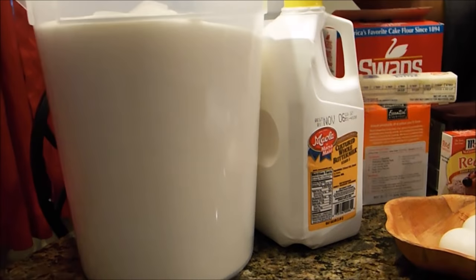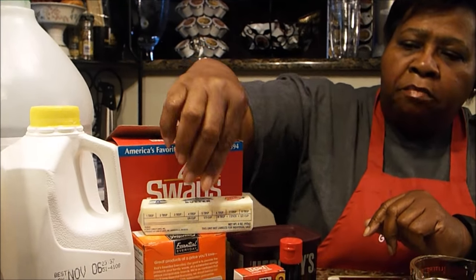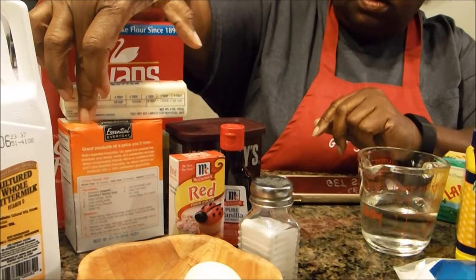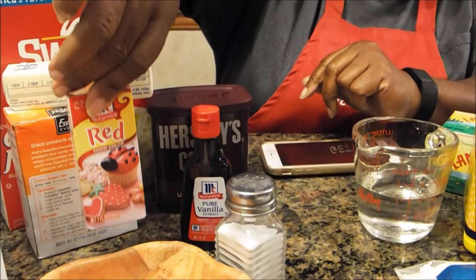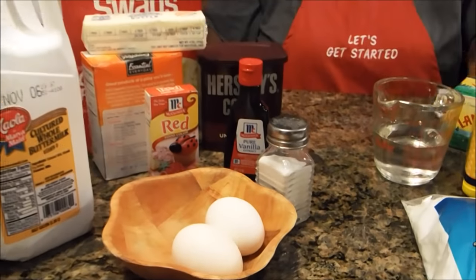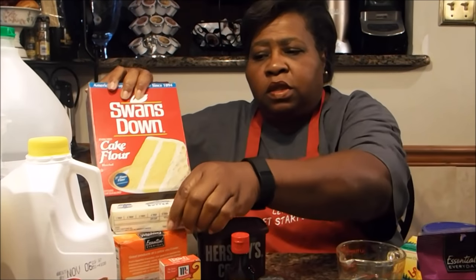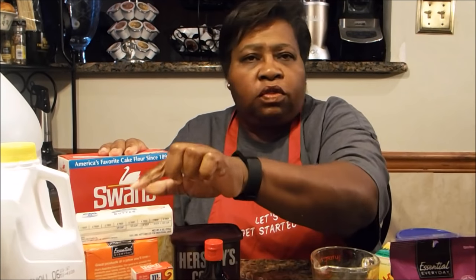The ingredients you'll need to make this delicious cake are: sugar, buttermilk, vinegar, cake flour, butter, baking soda, chocolate — I'm using Hershey's but you can use any kind — red food coloring (one ounce), vanilla flavoring, salt, and eggs. Whenever you see me baking a cake, two ingredients are a must-have: Swansdown cake flour and Land O' Lakes butter. I feel these make your cake fluffier and taste a whole lot better.